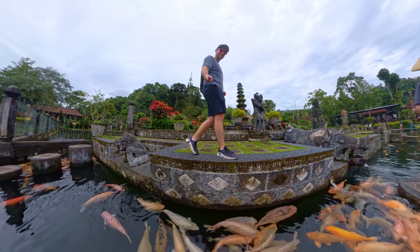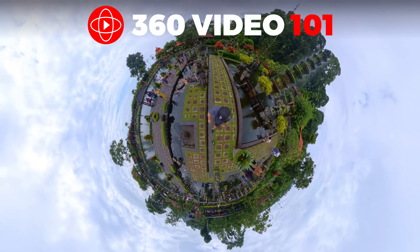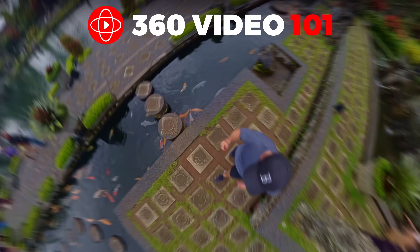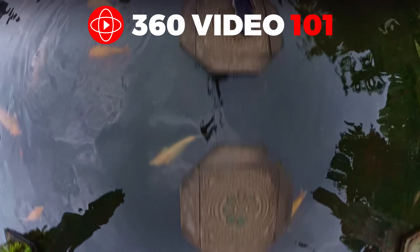I've been using this app since the very first version was released nearly 10 years ago. In this video, I'll show you exactly what you need to know to reframe your 360 videos in the new app as quickly and easily as possible. I do share my entire step-by-step process inside my 360 Video 101 course, which I guarantee will improve the quality of your Insta360 videos, even if you're a complete beginner starting from scratch. Just follow the link below.